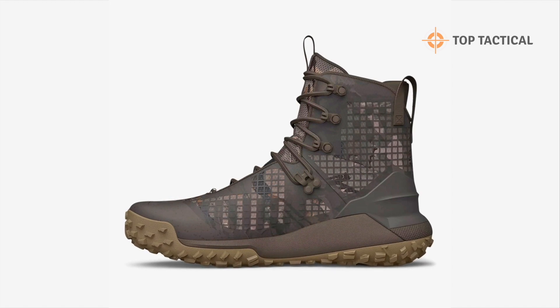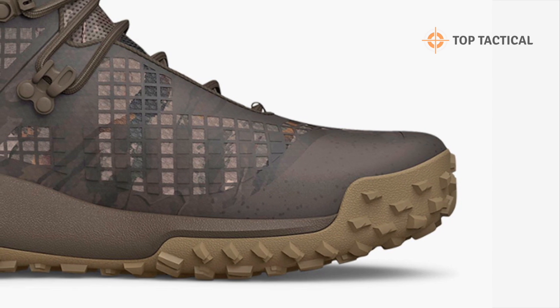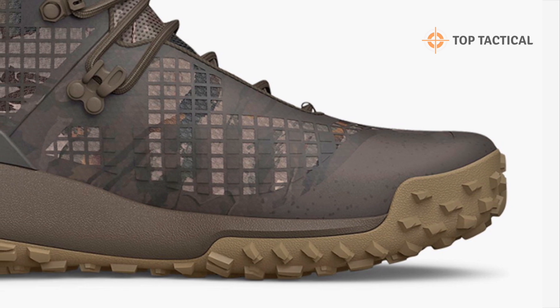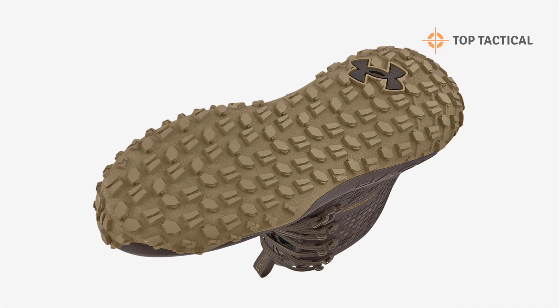In summary, the Under Armour HOVR Dawn Waterproof 2.0 Boots are a game changer for backcountry hunters. They provide the ultimate combination of comfort, durability, and waterproofing, ensuring that you're prepared for whatever Mother Nature throws your way.